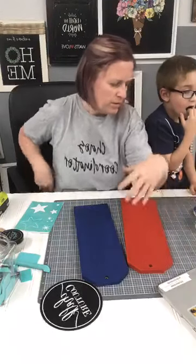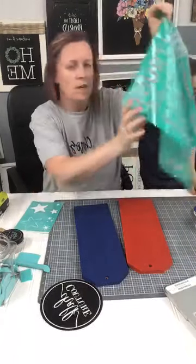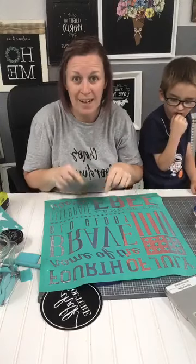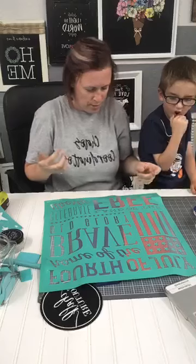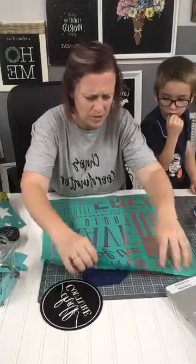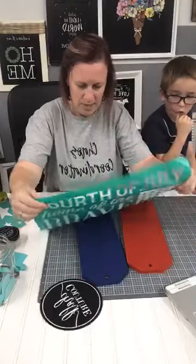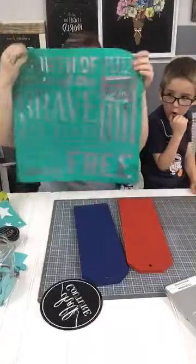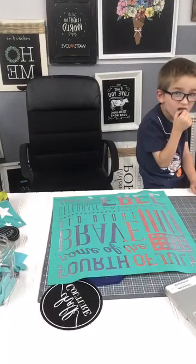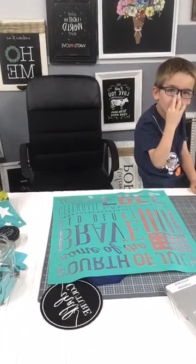I should mention I have one of these bundles available in my VIP group after this — only one though. This transfer is coming back in stock today, so if I can get some more we'll have more than one bundle. I have lots of tags but not enough transfers to go with them. You know what, I should flip this around so you guys can actually see what I'm doing.